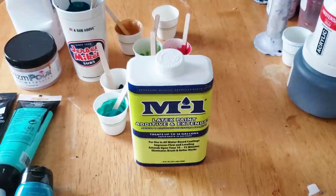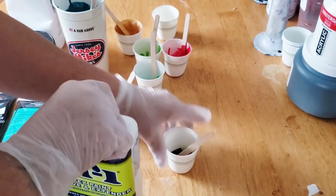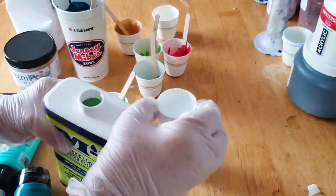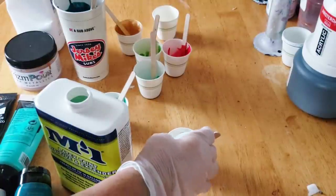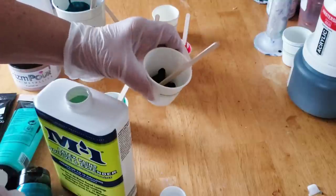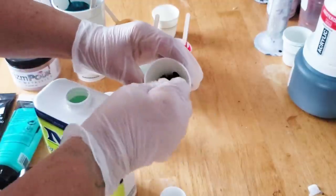I have in this cup about a tablespoon of Prussian Blue. Into that Prussian Blue I'm going to add a half a cap full of the M1 — I would say that's about a tablespoon. I'm going to add it slowly because it is a water consistency, it's as thin as water. It looks like water tinted with blue, and because I have a thicker paint, if I add it all at once it's going to clump, so a little bit at a time.